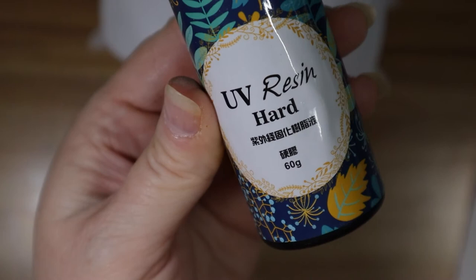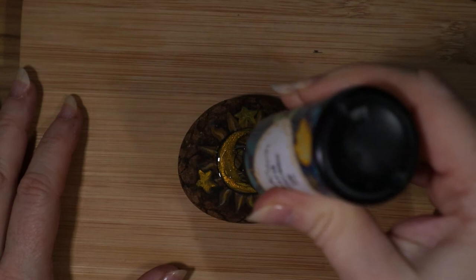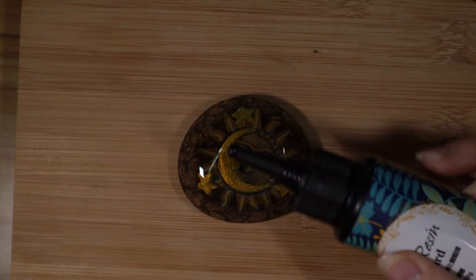Now I'm going to put the resin on. I put just enough to cover the top and let it kind of smooth out. This is my first time, so I realized I could have used less because it spreads itself out naturally. I used an old brush to smooth out the sides so there are no drips.